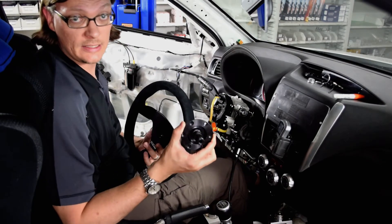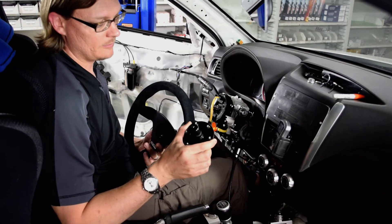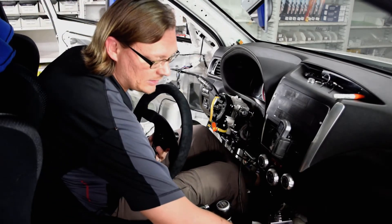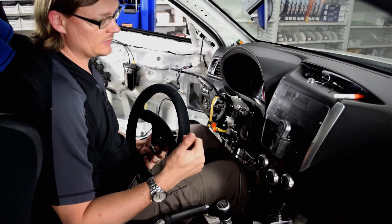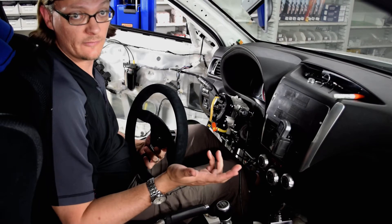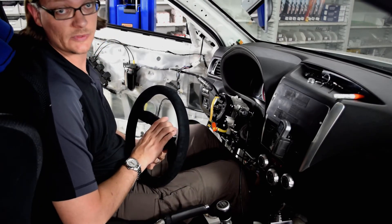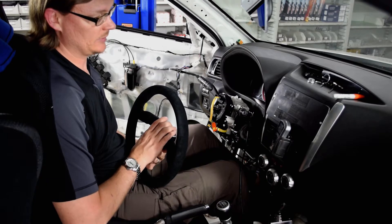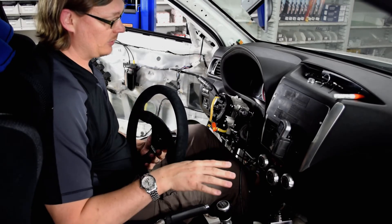A couple of reasons for that. One is this car is going to be getting a cage in the not-too-distant future. If you have a car with a cage, being able to remove the steering wheel makes it a lot easier to get in and out. Also, some racing series, like the Peg Speed Kill Climb, actually require that you have a removable steering wheel — just in case of an incident, to make it easier to get the driver out of the car.